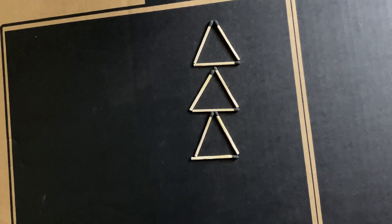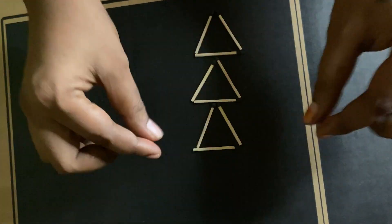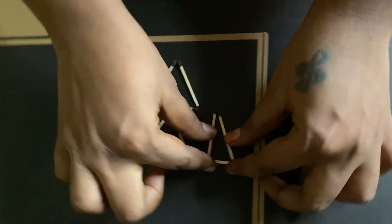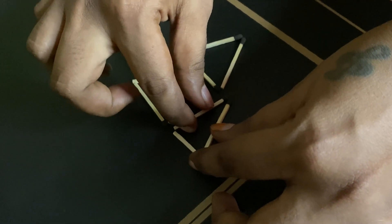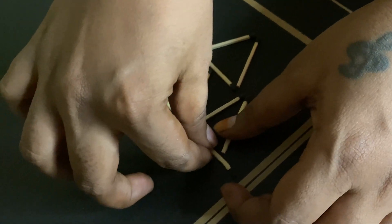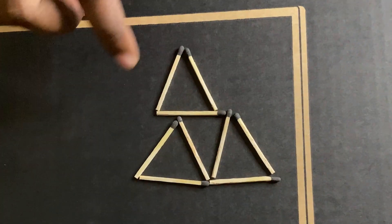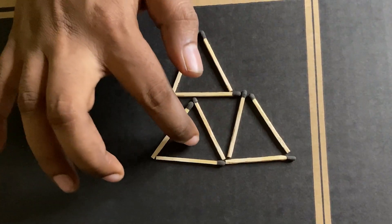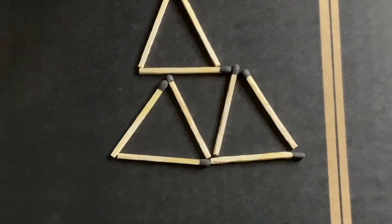Let's take a look at the answer — it's very simple. I told you, we have 4 triangles: one, two, three, and four. This is our second challenge.